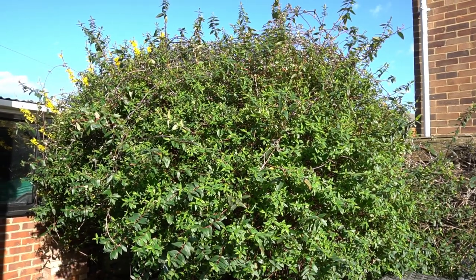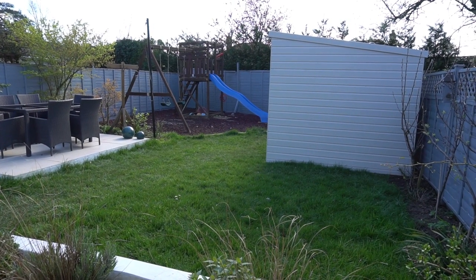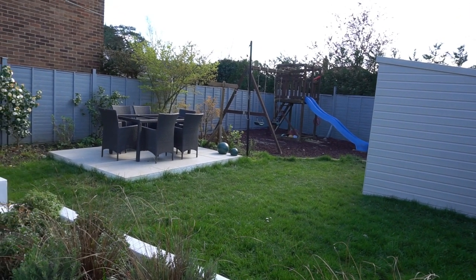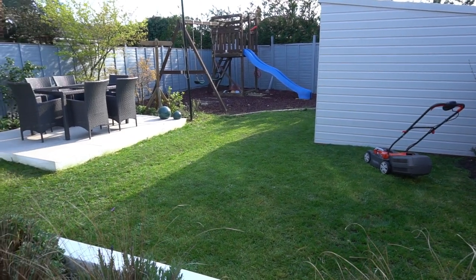You can see the before and after of the hedge — it needs a little bit of growing now but it's looking a bit bare. Here's the before of our garden before we took the lawnmower, strimmer, and blower to it — it looks a bit scruffy and messy. And here's after: all nice and tidy and ready for the summer.